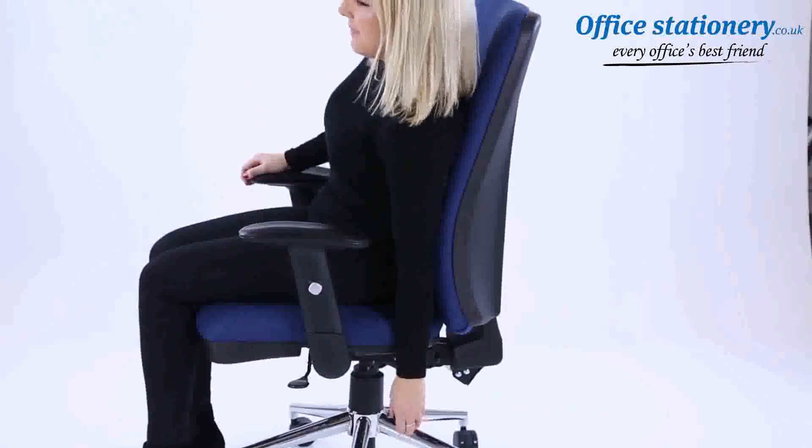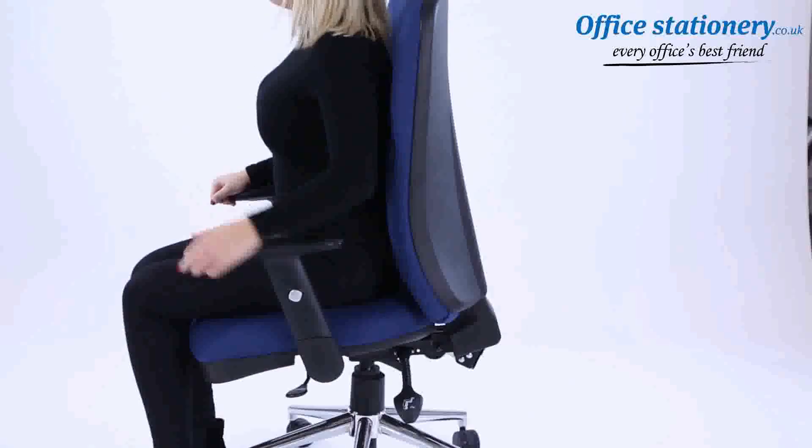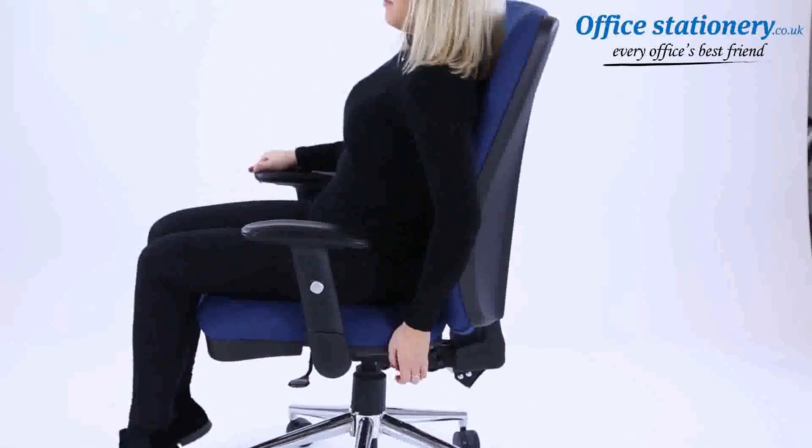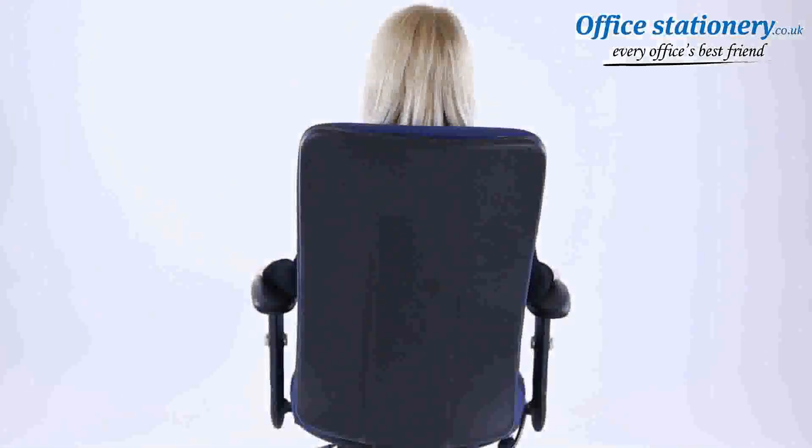A third lever can be pulled up to adjust the angle of the seat and back. This feature unlocks the forward tilt mode for those users who prefer this position for work. That's it — now enjoy your Cairo posture chair.